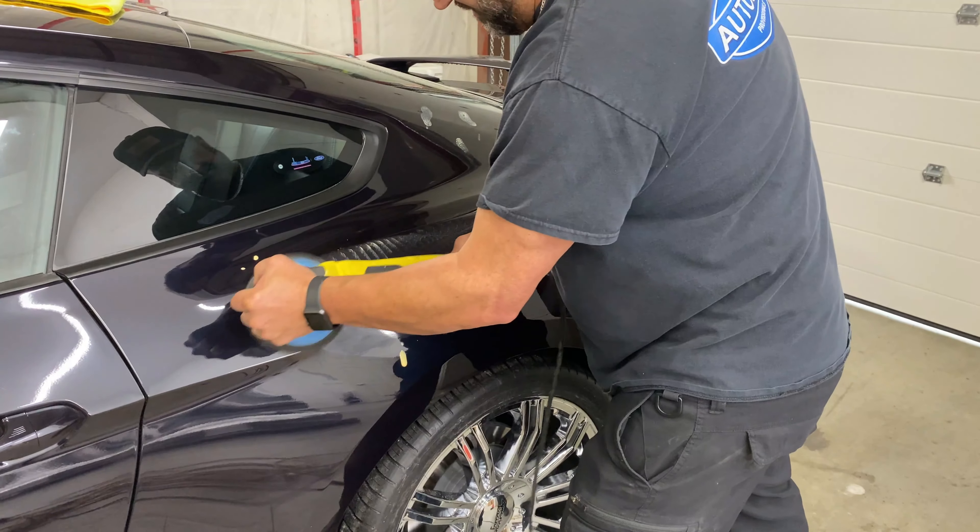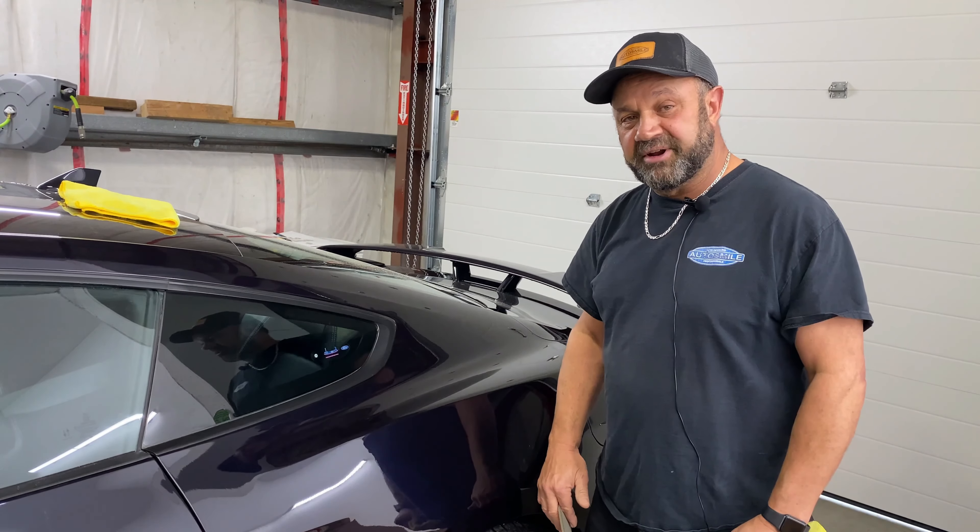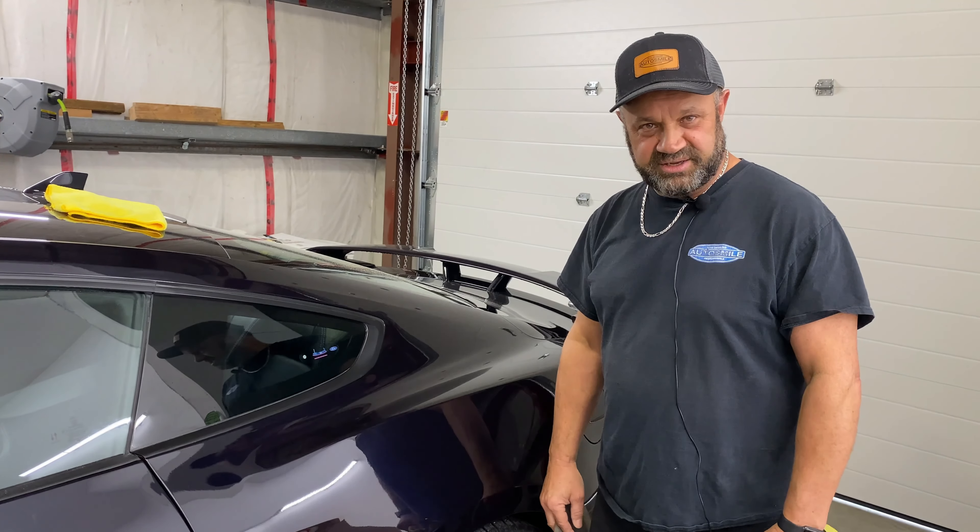So we're going to wet sand this area here. It's really hard to tell where the scratch is, but it's going to be gone and fantastic when I'm finished. Come and see us for your scratch needs — we'll take care of you.